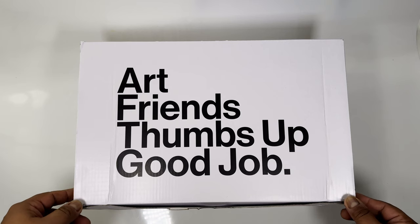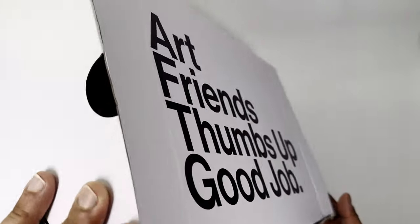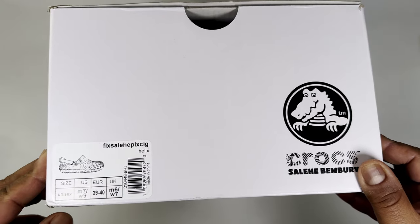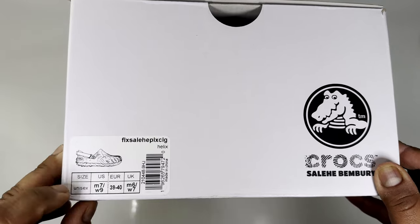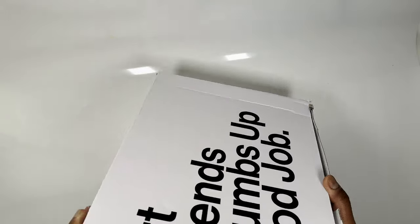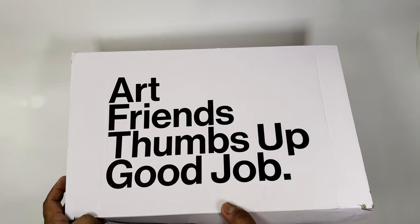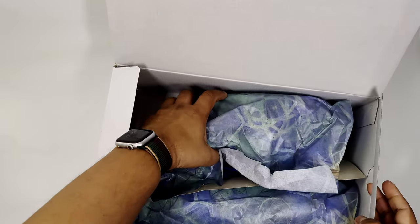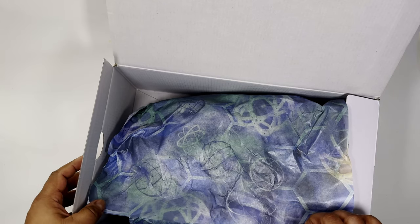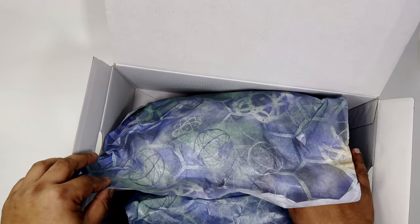The presentation on the box reads 'Art Friends, Thumbs Up, Good Job.' The box is a bit crushed — it seems when Crocs sent them out they didn't double box them, just put them in a bag. It has the Futura product code, size, and the colorway name which is Helix. The box is actually bigger than what you'd normally get from a Crocs Salehe Bembury, and the packaging has abstract graffiti art all over it — more of a galaxy or space feel, with circles and lines running through it.